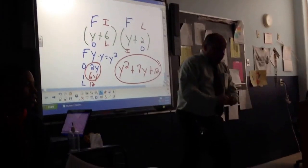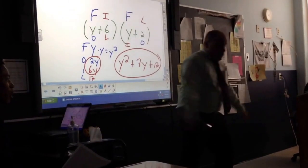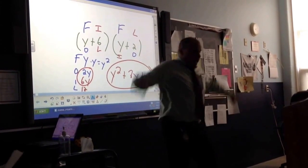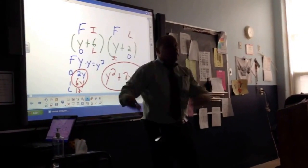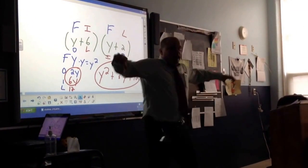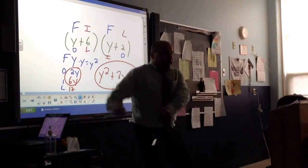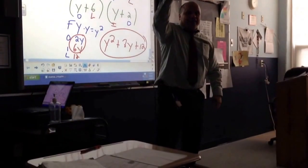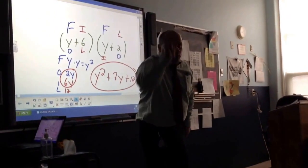First, outer, inner, left. First, outer, inner, left. First, outer, inner, left. Everybody ready? First, outer, inner, left. First, outer, inner, left. The FOIL dance, kids. Two binomials make one trinomial.